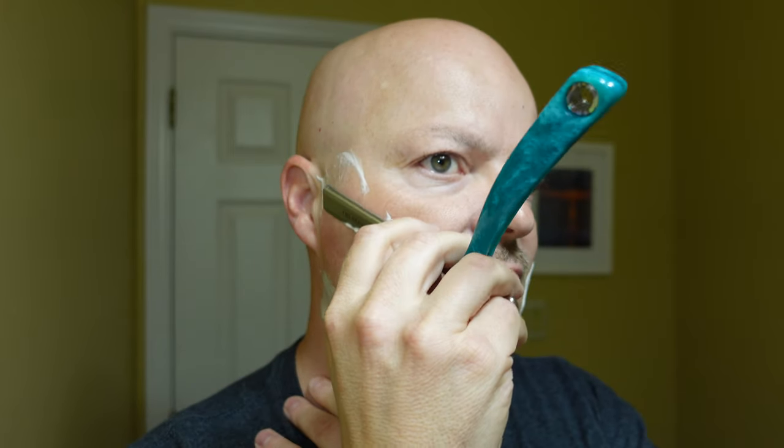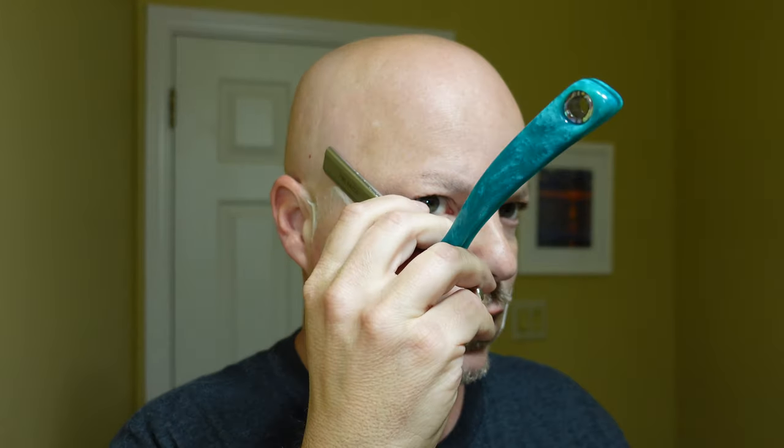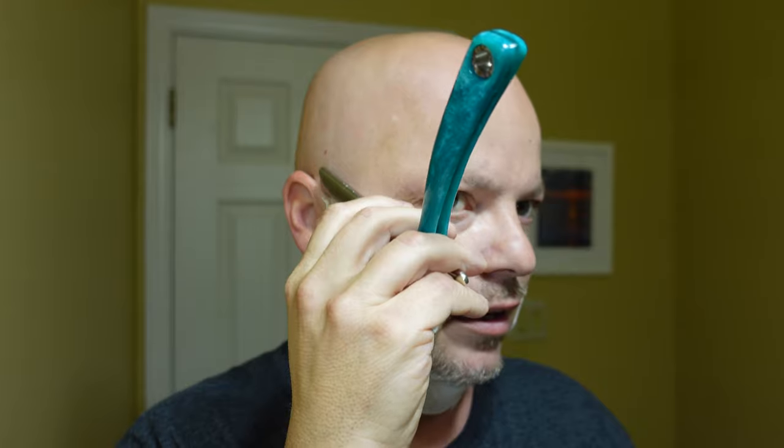The blade in here is Feather Professional, I do believe. And that feels nice — very nice indeed, nice and smooth. When you have a good functional Artist Club style blade, it's really, really nice. I prefer the Artist Club style shavettes to the DE blade shavettes. I like the wider blade — to me it's a closer approximation of a straight razor, and I like them for that reason and others.